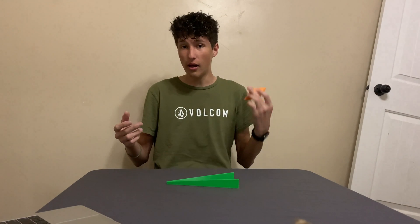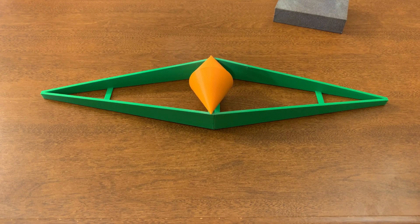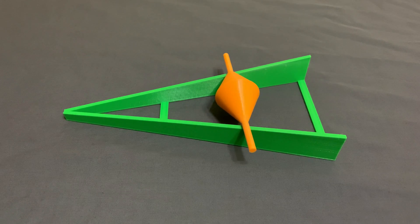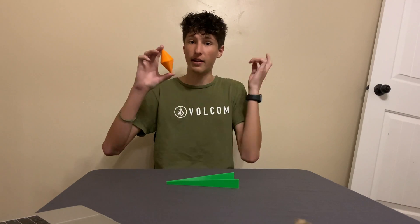Later in the video, I'll also be explaining how in the world the double cone can balance at the top of two ramps, and also how a slightly modified version of the double cone can come to rest halfway up the ramp. Let's jump right in.